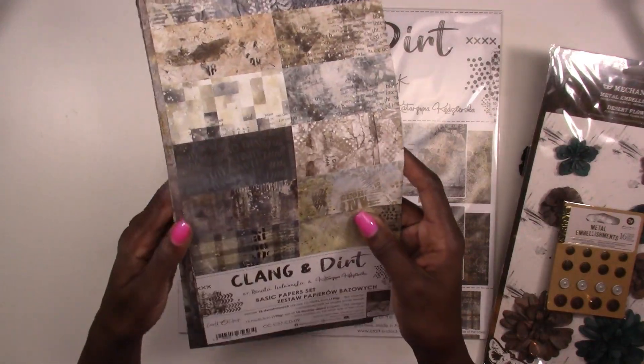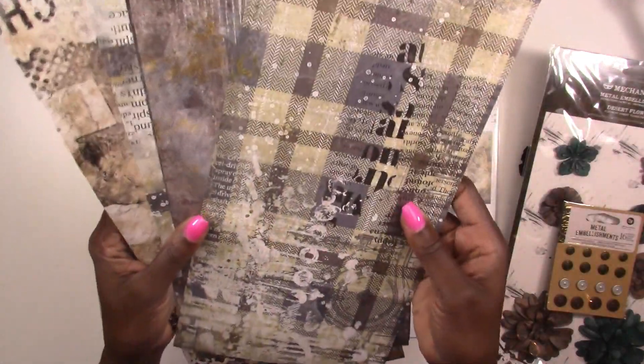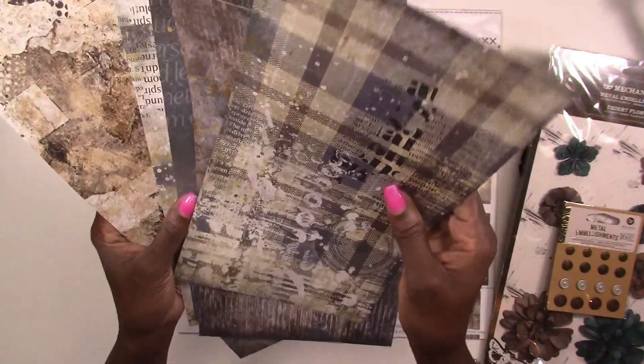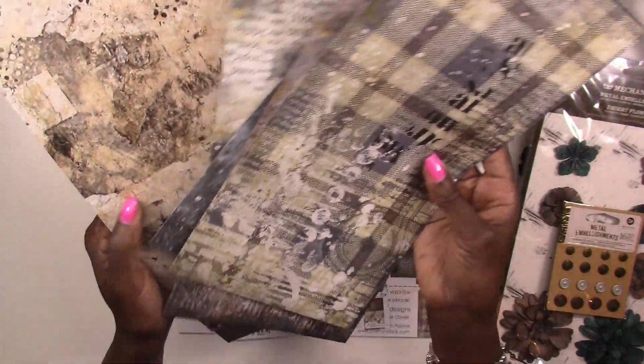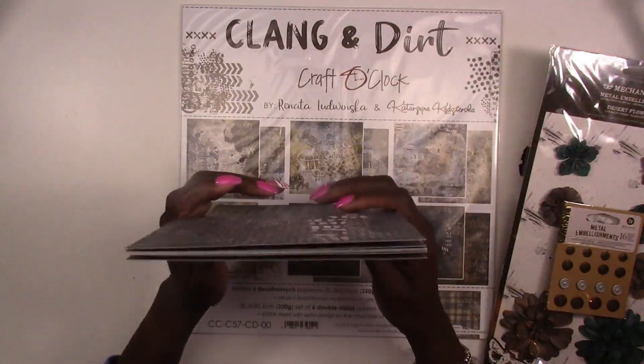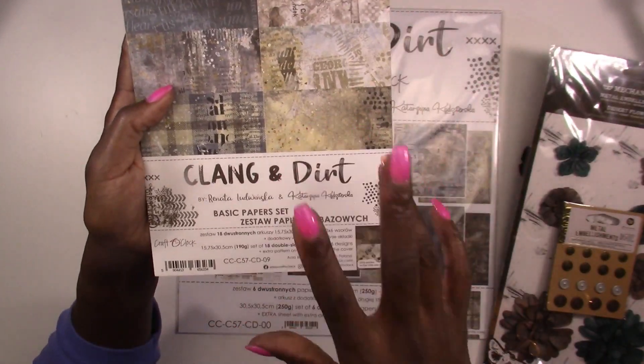You're also going to get some more metal embellishments — you get 16 pieces and these are Ornamental Metal, also from Prima Marketing. Next up you're going to get a small basics paper set. This is double-sided paper that you can use to layer, die cut, make tags, whatever you want — it's in addition to your scrapbook paper. The line is by Craft O'Clock and it's called Clang and Dang.